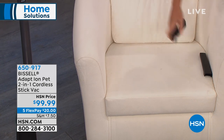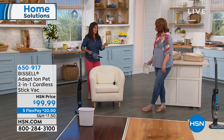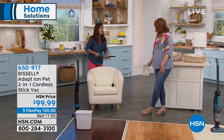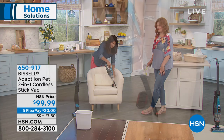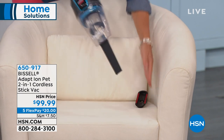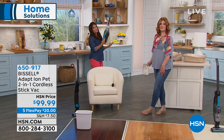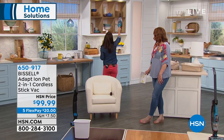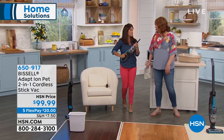We're going to go ahead and add our crevice tool now. I was joking about detailing my car earlier — because you get down to all of those hard-to-reach places here and you're pulling out everything. Also, I'm not very tall, so to get to all the fine detailing of dust bunnies on the countertop, on the fan, on the AC vent — this is going to be perfect for that.